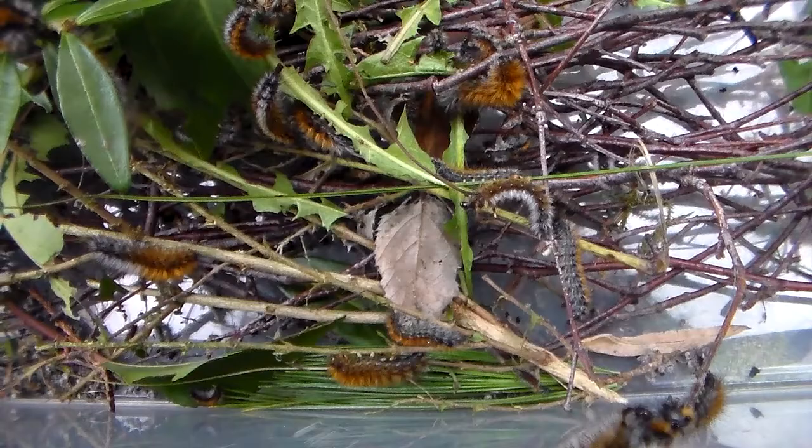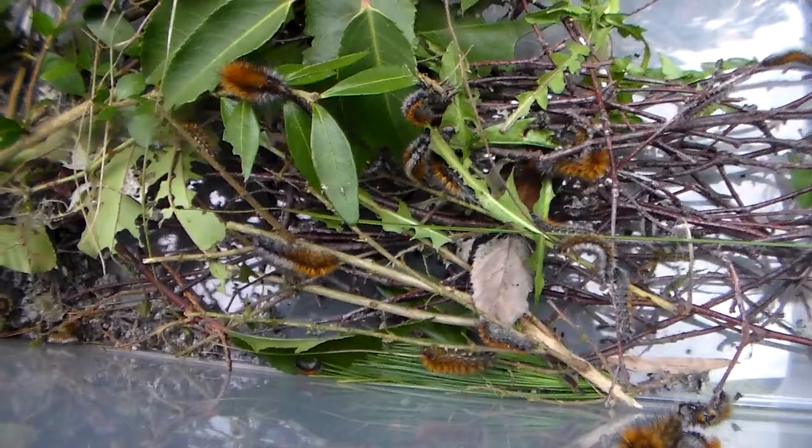Welcome to my video of me rearing the winter webworm, also known as Ognogina betica. These caterpillars from Africa and Spain are a type of tiger moth.